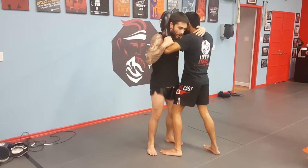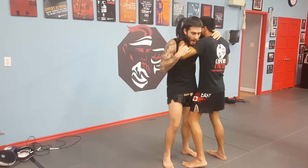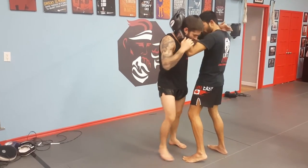Now from here, this is how it'll look. You don't want to think of it so much as a knee, not really a pivot either — it's kind of a mixture between the two. You're kind of pivoting and kneeing as you go.